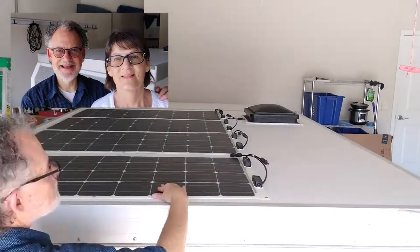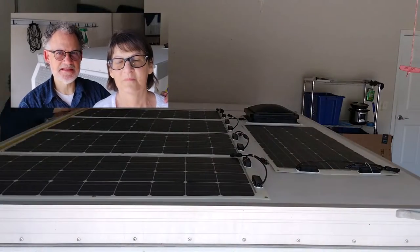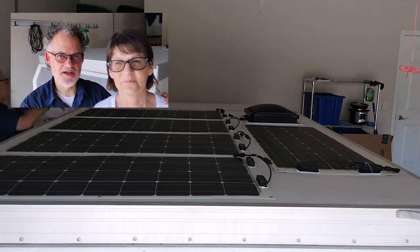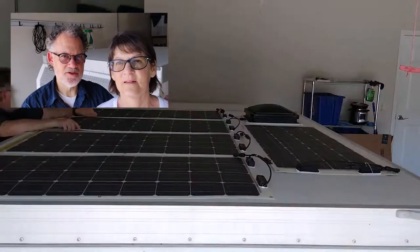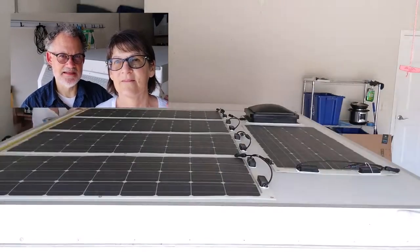Our next task is to place the solar panels in their proper positions — not stick them on, but place them on and mark where they go using a pencil, so we can get them as exactly right as possible. Watch us do that.